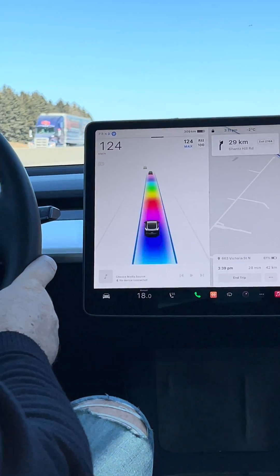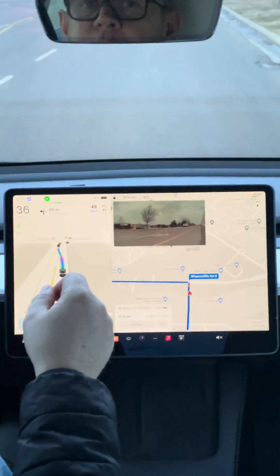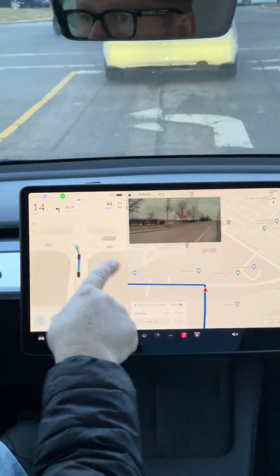Please like and subscribe and follow for more videos. This is a review video following up on my first video, showing you the difference between the display on standard autopilot and now that I've upgraded to full self-drive.